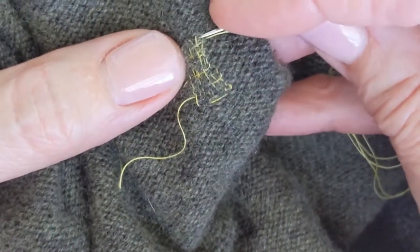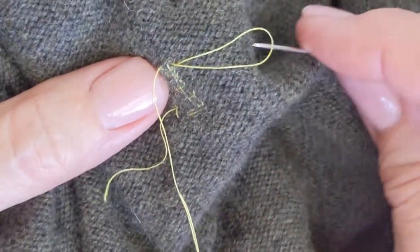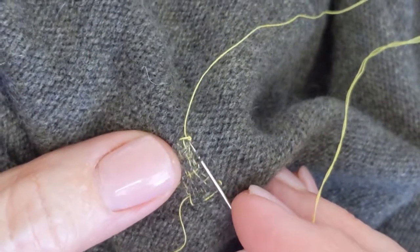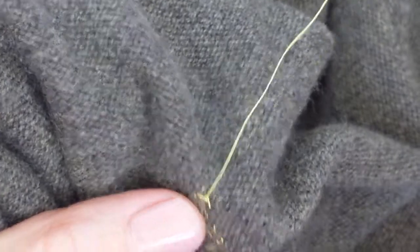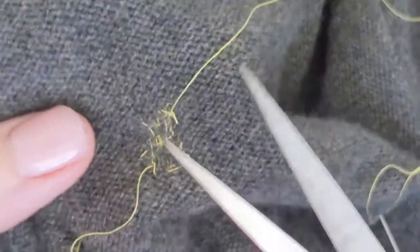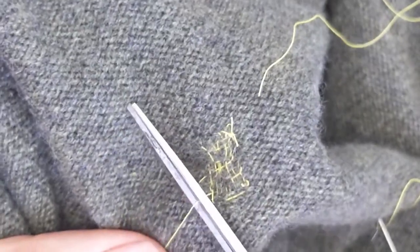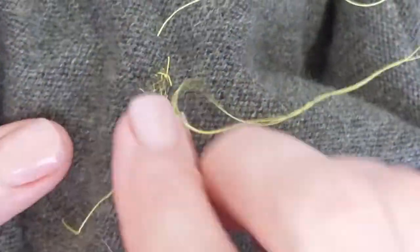I did forget to tell you to just tie off — I'm just going to work my yarn in. It is oddly satisfying.